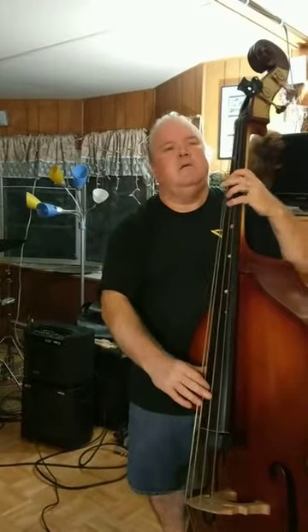This is a Cremona carved bass, and this is what it sounds like. I'm also using a Crivo pickup.